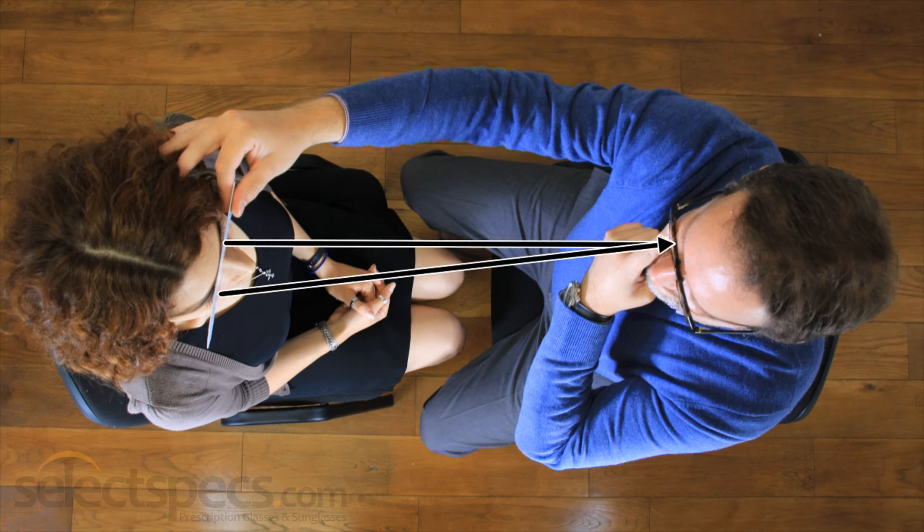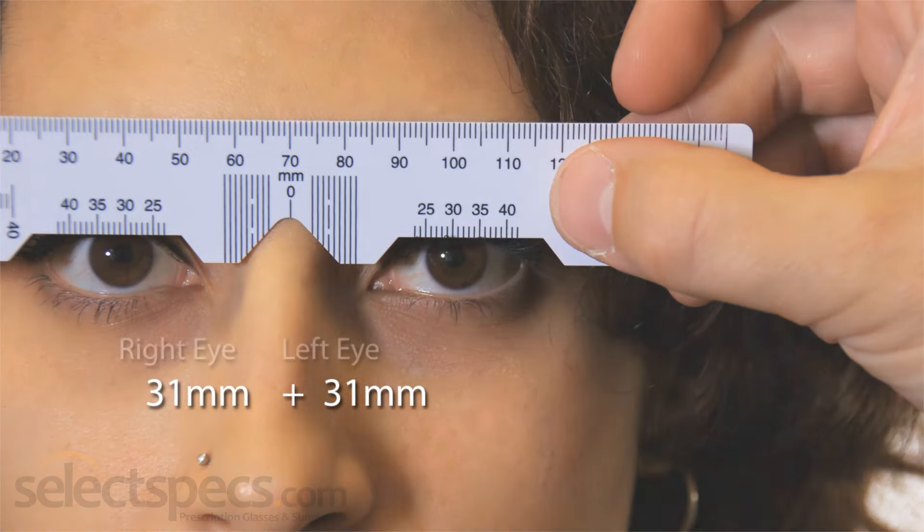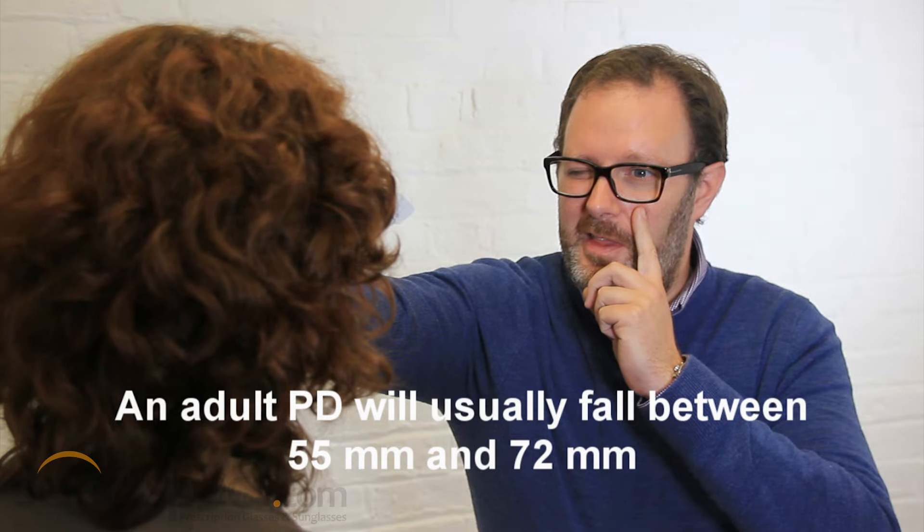Now add these two numbers together to get your PD measurement. Repeat this process several times until you are happy with the accuracy of your results. In general, an adult PD measurement will fall somewhere between 55 and 72 millimetres.